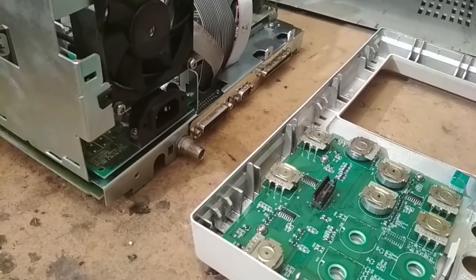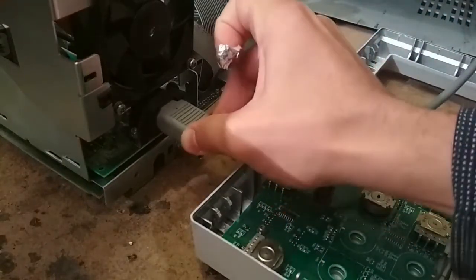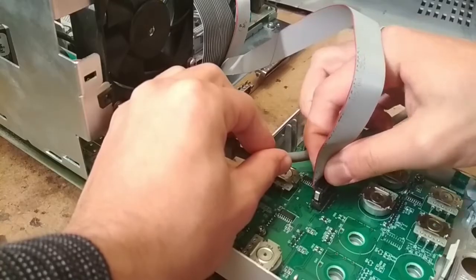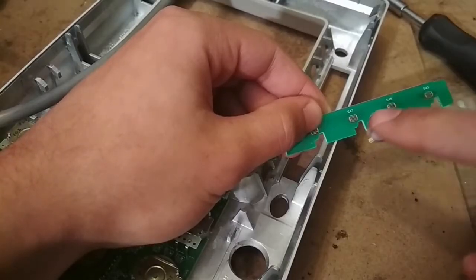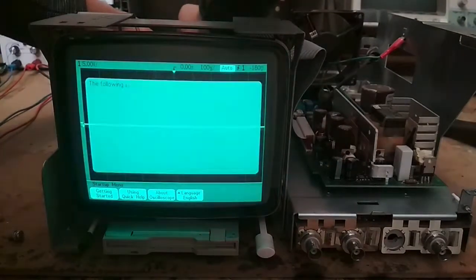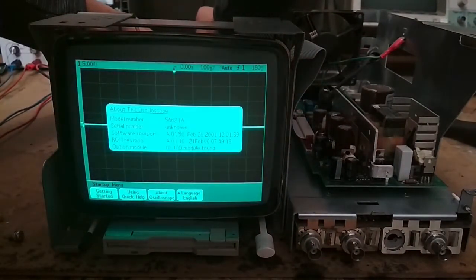To test my theory, I'm going to connect the front panel to the oscilloscope, turn it on, and with a little piece of aluminum tape on my finger I'll touch the connections while looking at the front screen to see if it actually works. As you can see, everything seems to work pretty well with this system, so that means we can proceed with the fix.